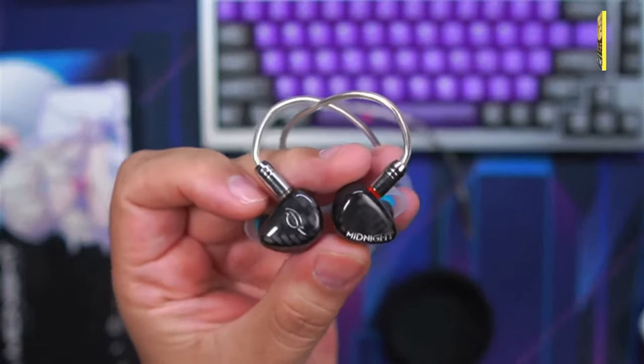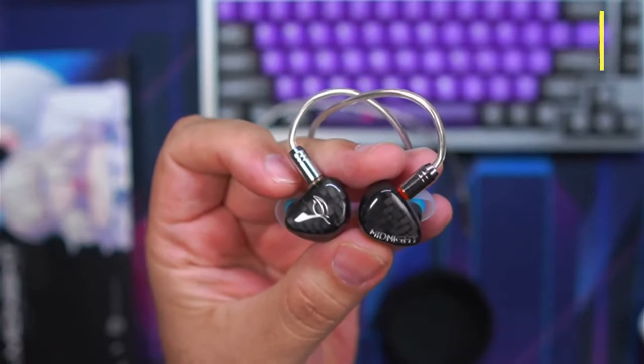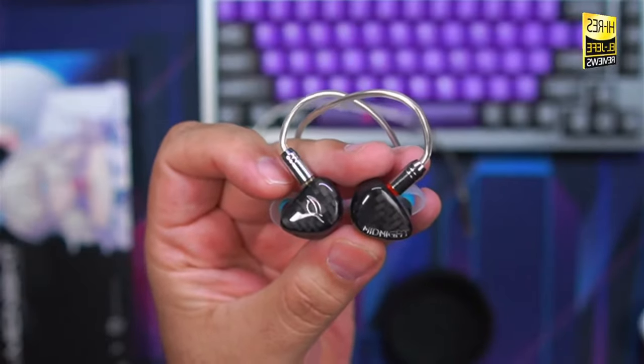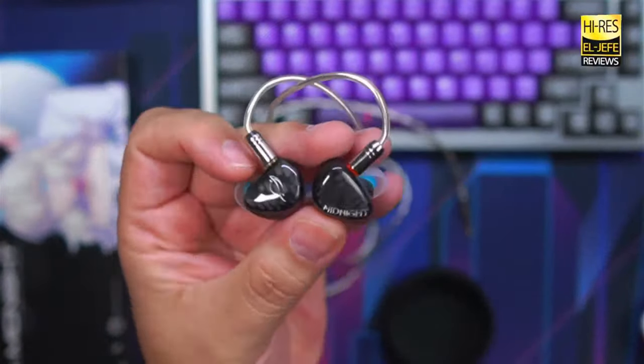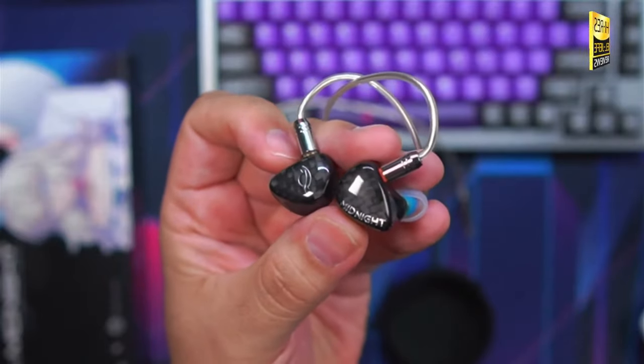Moving to the midrange: you're going to get a natural and warm sound, sort of mid to mid-forward — relaxed but not recessed. Excellent vocal clarity for both male and female voices; it sounds natural, like somebody's actually there. No muddiness at all. For a midrange test track, I was really enjoying Rage Against the Machine's 'Killing in the Name' — excellent for rock listeners. The guitar riffs and bass guitar really shine — definitely add it to your playlist.